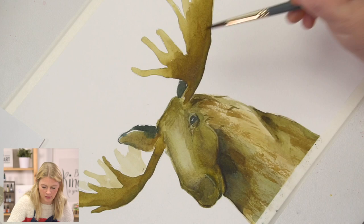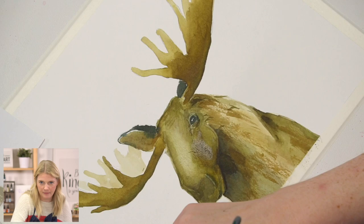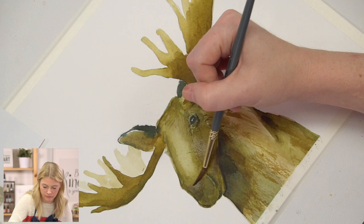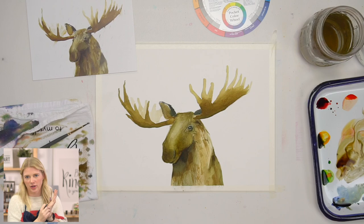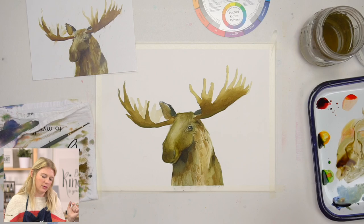An elk has more of like a deer face, and a moose has a much larger face — a bulbous nose, they say. I'm just kind of softening my highlight on my nose. The highlight on this nose gives our viewer the understanding of the overall structure of the moose, like the skull and stuff — that's why I'm paying attention to that.